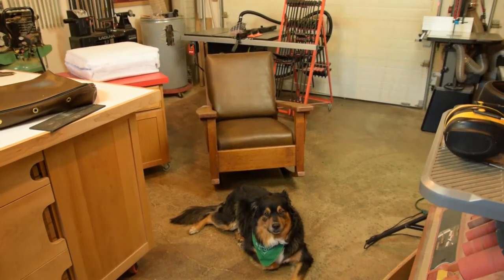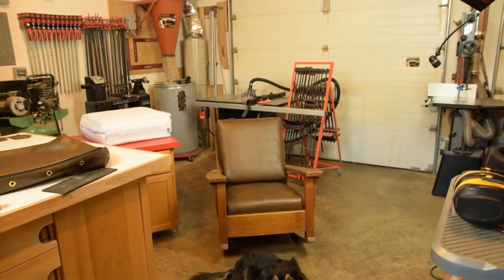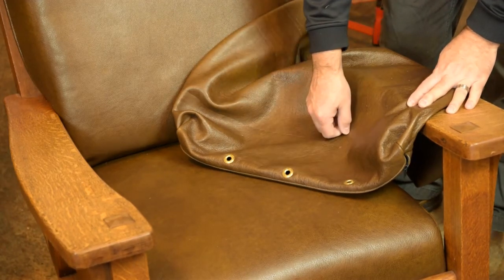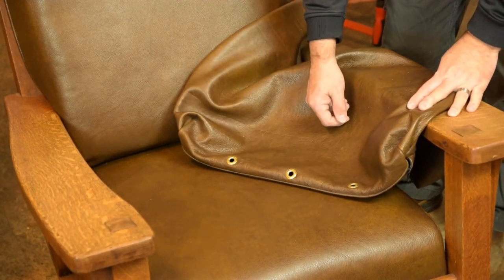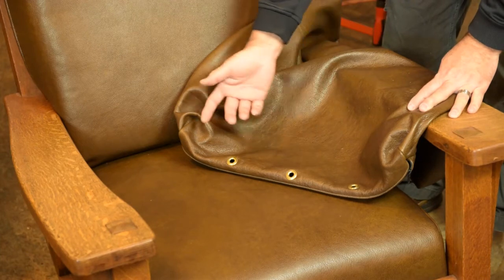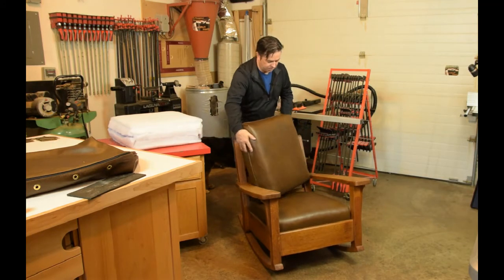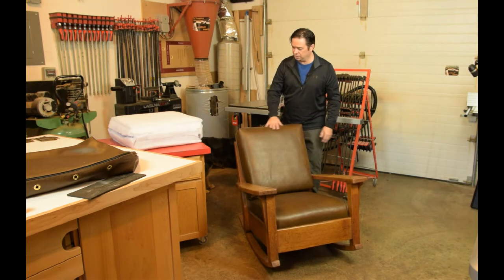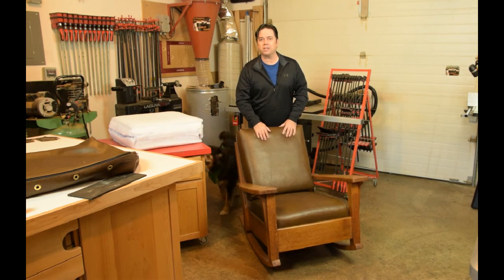We've always got our shop dog Trooper ready to help us. Let's take a closer look at that chair and see how she came out. Usually three grommets is enough for an average size cushion, and this really helps prevent stress to the seams — the cushion will last a lifetime. I consider it a must for leather upholstery. Let's pop that cushion in place — that's how you dress out an antique rocking chair and have it properly vented so you won't stress out your seams. Try this technique in your own shop and see if it doesn't work for you. Thanks for watching.